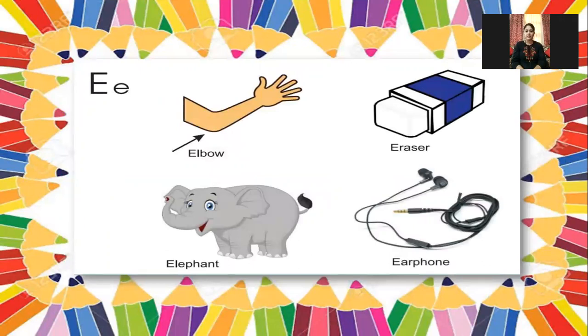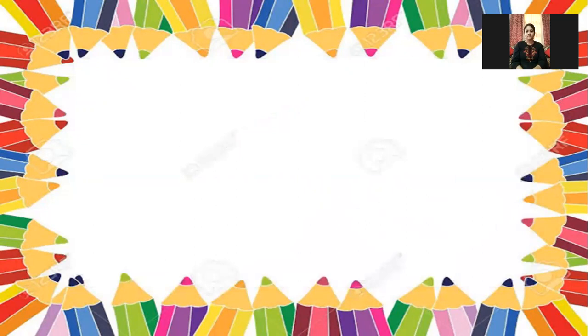Let's do some reading pages. You have to repeat after me: E for elbow, E for eraser, E for elephant, and E for earful. Next.